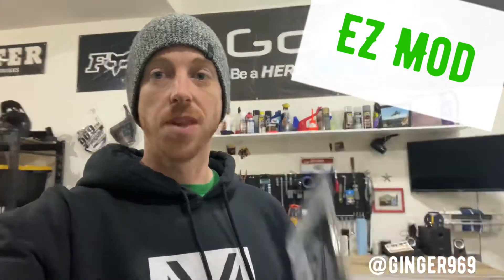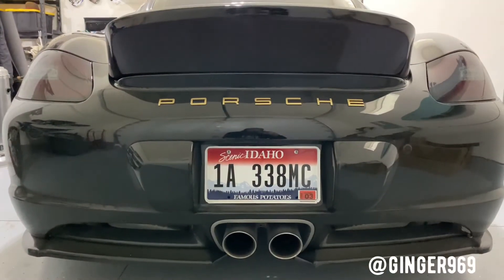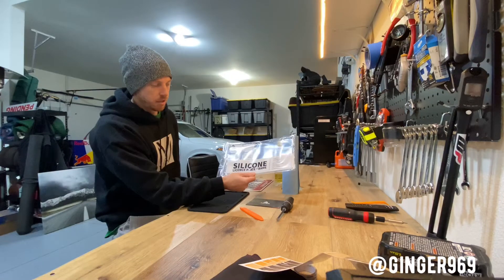It's just a silicone license plate holder. They're like 10 bucks on Amazon — I'll put the link in the description if you want one. Basically mine just doesn't look all that clean and there's a little bit of clunking with the exhaust making it vibrate. So I'm going to go from this to this — a silicone license plate frame.